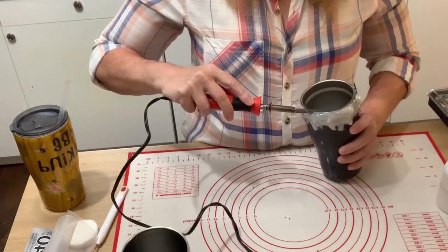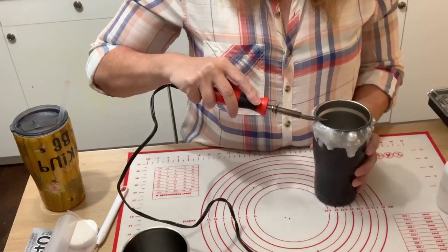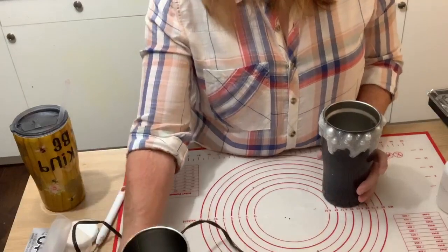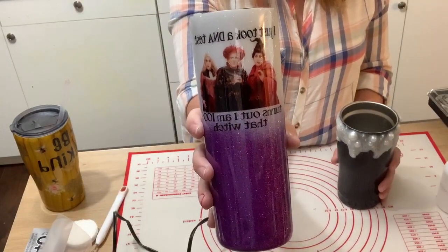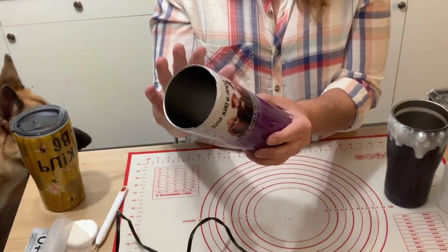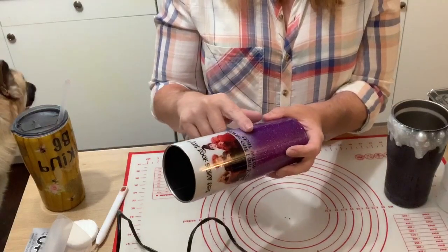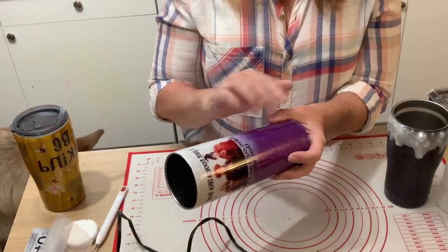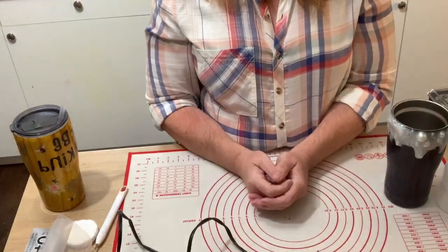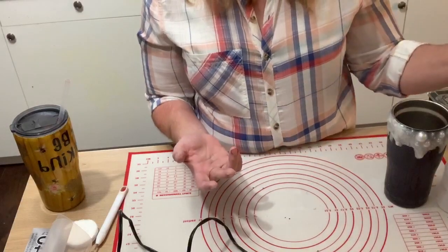Terry asks how many coats of epoxy I usually do. That depends on the cup. For a waterslide cup, I did two coats of epoxy, applied the water slide, then one more coat — so three total. For chunky glitters you're probably looking at three to four coats. Hydro dips again around three. So the normal is probably about three coats.